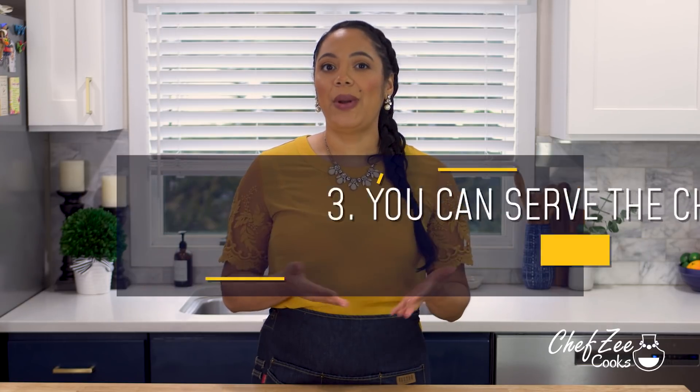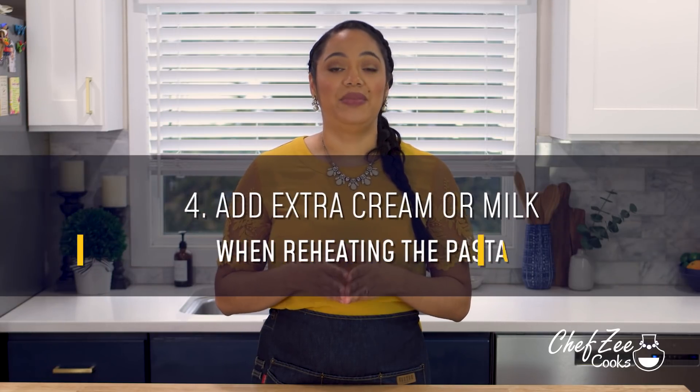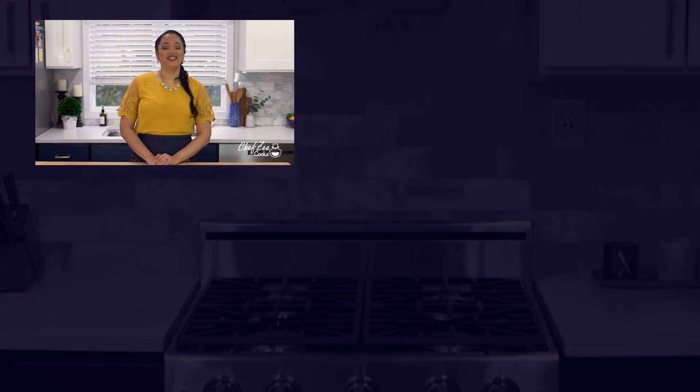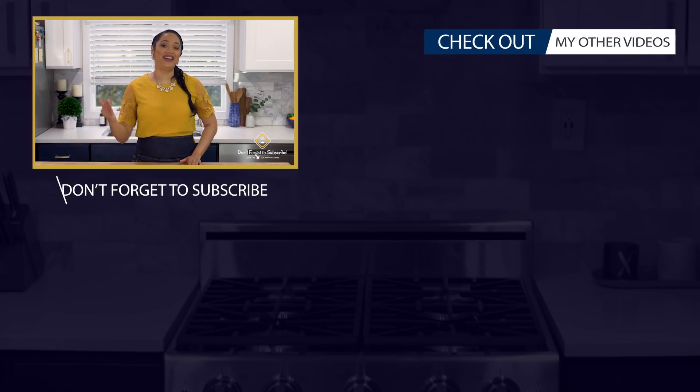For my third tip, you don't have to add the chicken into the sauce — you can cook it and serve it off to the side when you're ready. For my fourth and final tip, when warming up the chicken alfredo, you may have to add a little extra cream or milk to bring the sauce back to life, because as the dish sits the pasta absorbs the sauce and it can look dry — just a little milk will make it nice and rich again. Thanks so much for watching, don't forget to subscribe and click the bell so you're notified each time I post a new video!